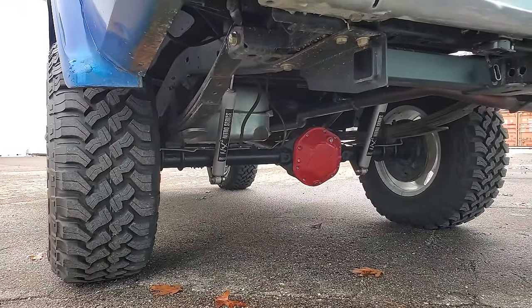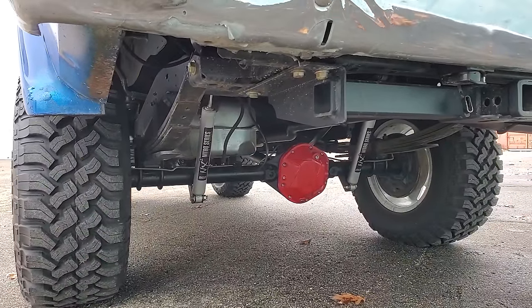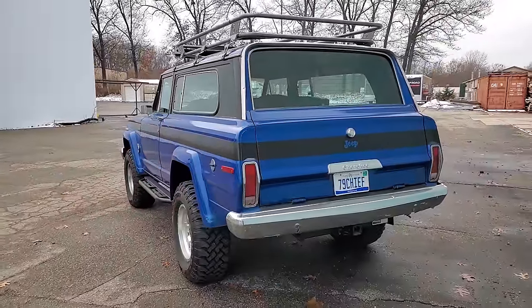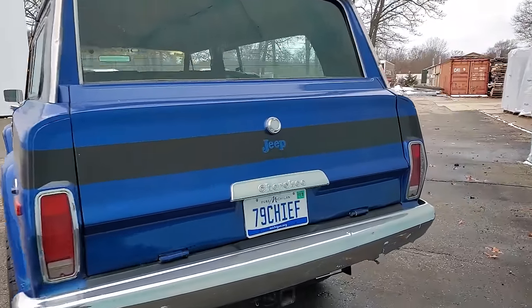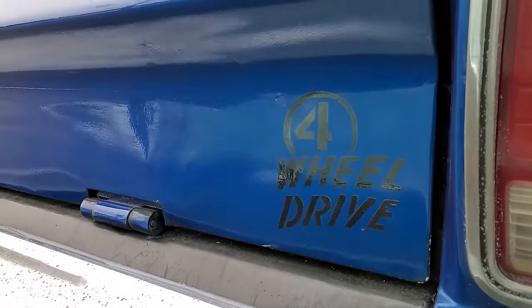BDS 4-inch lift over the axle back here with their NX2 Nitro shocks. For the first week or so it rode pretty stiff, but once those springs broke in it actually rides fantastic for a leaf-sprung truck. Cameron hand-painted the old-school four-wheel drive badge there for us — pretty cool.